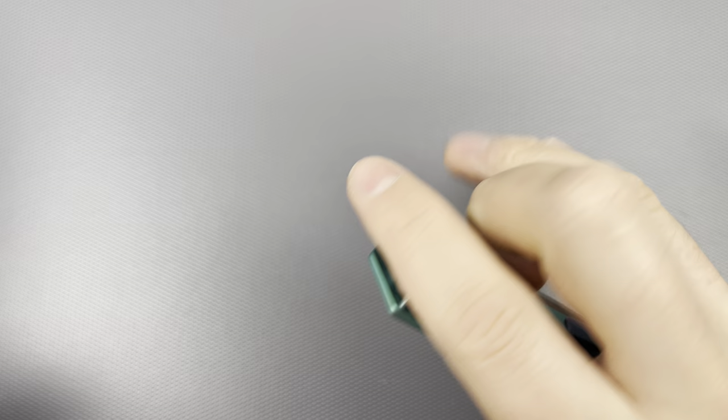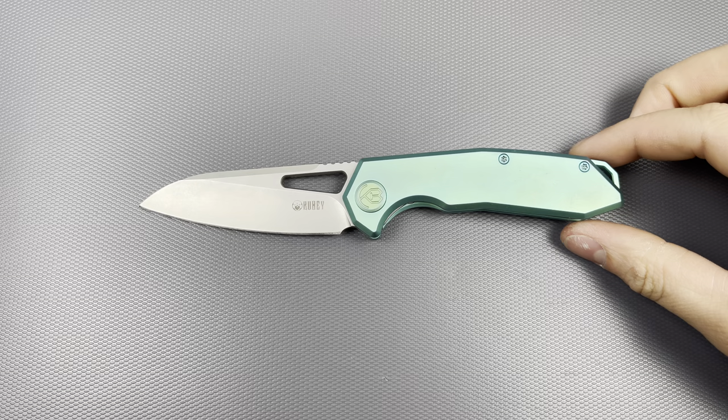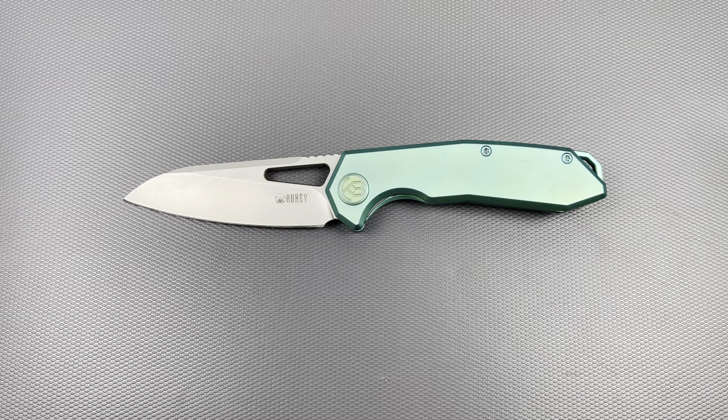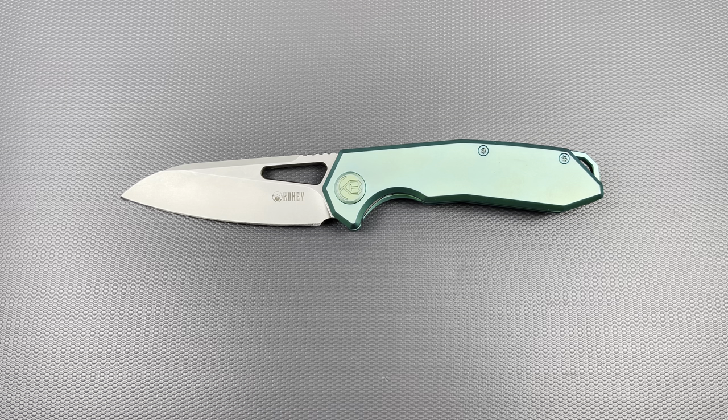This thing is freaking awesome. We'll get into size comparisons, weight, and a lot of other stuff, but one of the main things I wanted to talk about was how many different variations of this knife there are and how difficult it is to track down one of these titanium versions right now. You can get it on Kubi's actual website. I purchased this variation off of White Mountain Knives for just under 100 bucks at the very end of 2023.